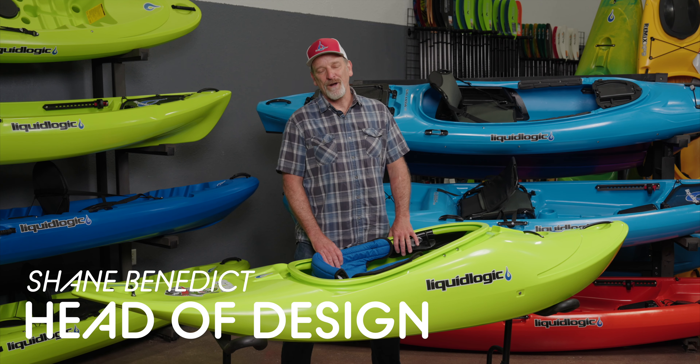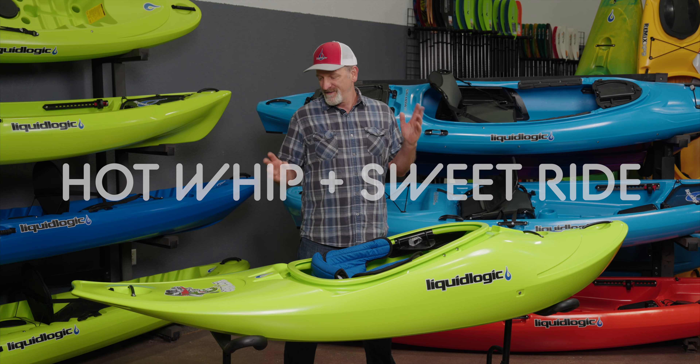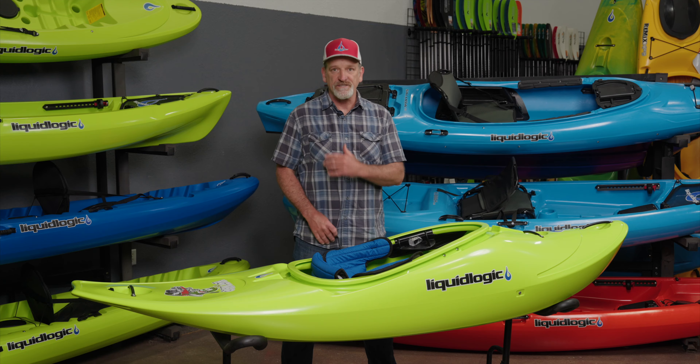Hey everybody, it's Shane Benedict from Liquid Logic Kayaks, and we're here to introduce two new half slices: the Hot Whip and the Sweet Ride. Super excited about this — got them out just in time for spring. I want to give you a full walkthrough of these boats, starting up at the front and working our way through the tail.